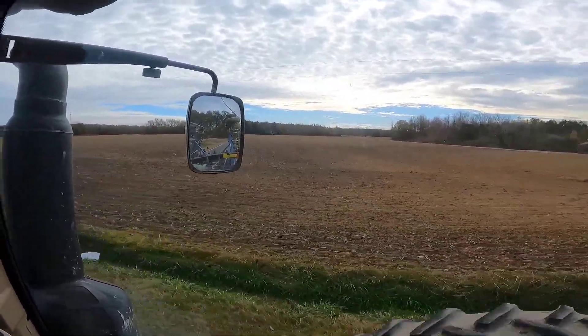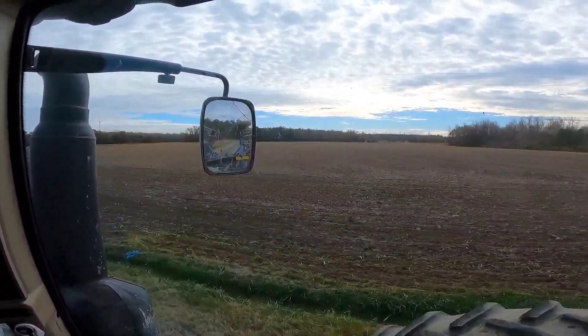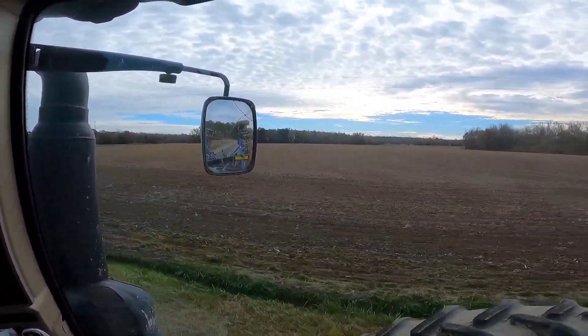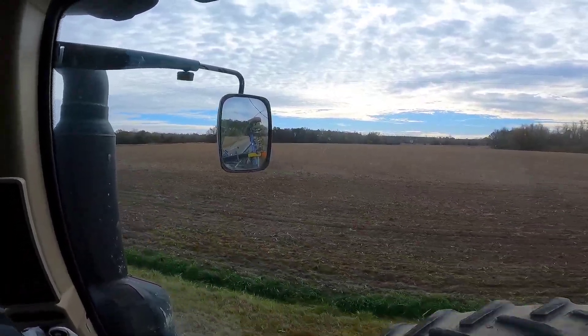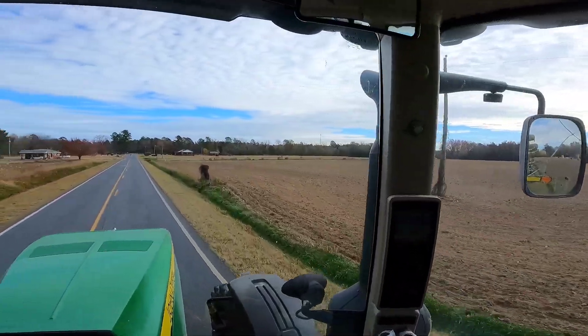I'm actually not done cultivating. I have to go back and cultivate everything that I've cultivated where we chisel plowed and ripped again. So there's more cultivating to be done.